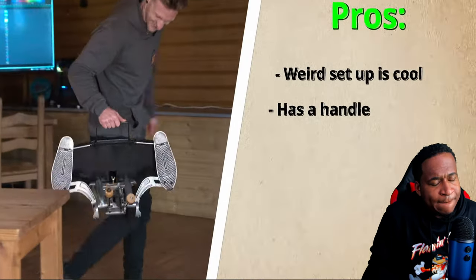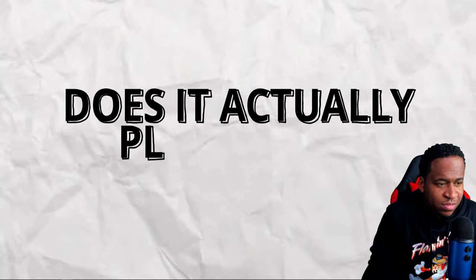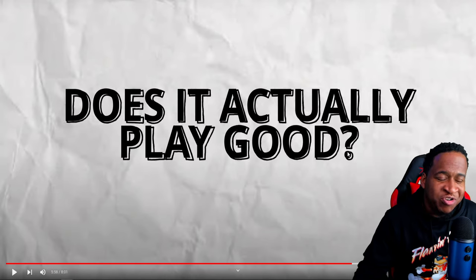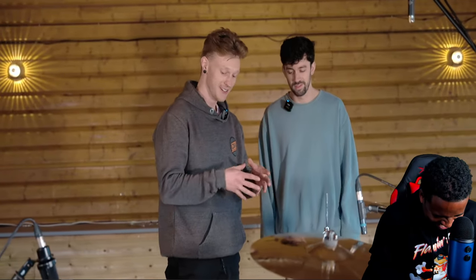I also quite liked that it had a handle — imagine showing up to a gig with this, like 'what's going on guys?' The last thing I want to talk about is the playability of this pedal. Jibs asked me this question beautifully: 'If I was to walk into a church gig with that pedal right there, they would have immediately cast out some demons.' What does it actually feel like? Honestly? A bag of dicks.